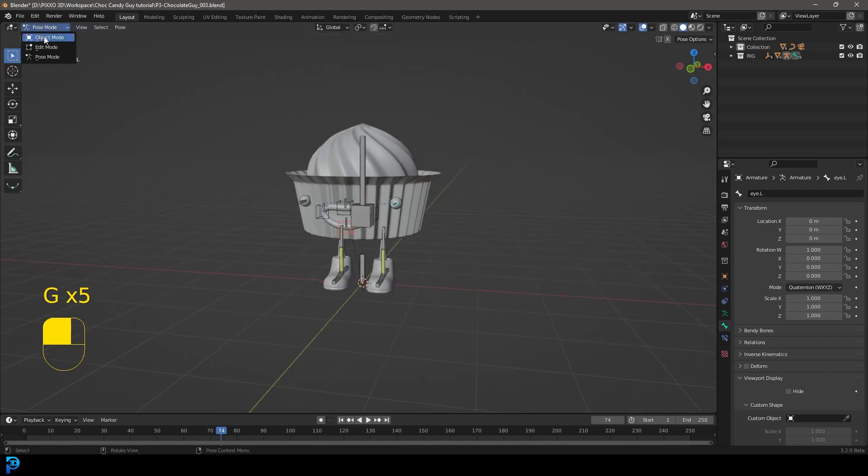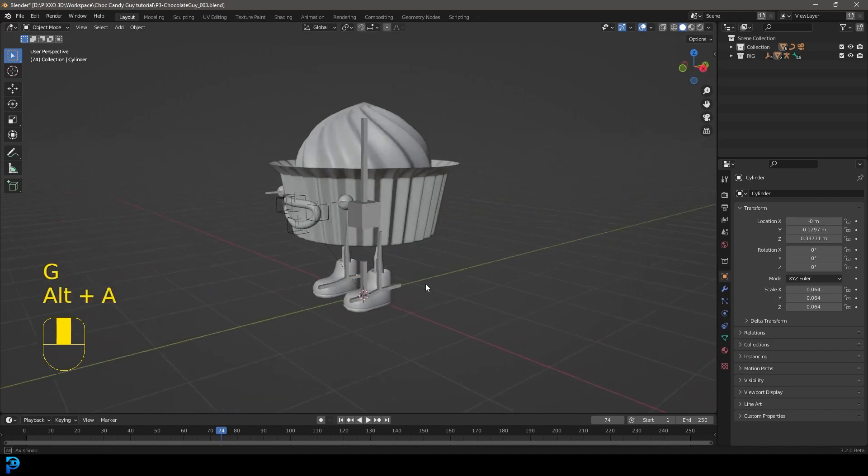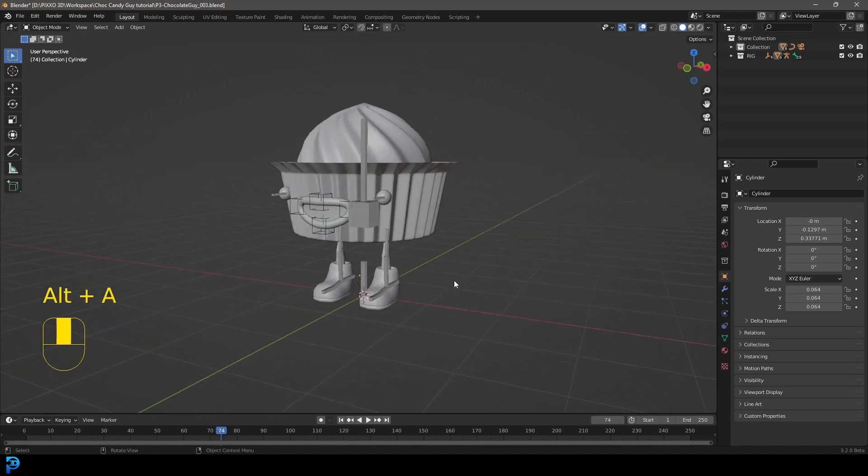Let's go back into object mode — one more thing. Just select the rig by itself and move it. That's all good. Everything is working.